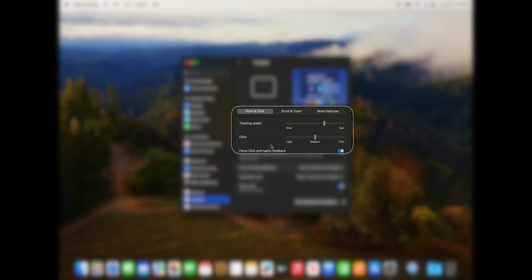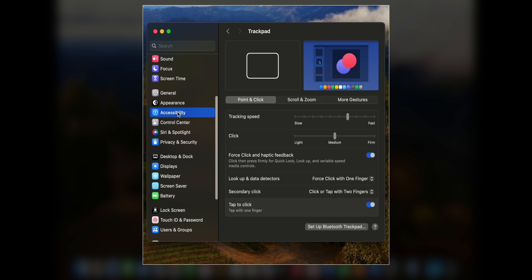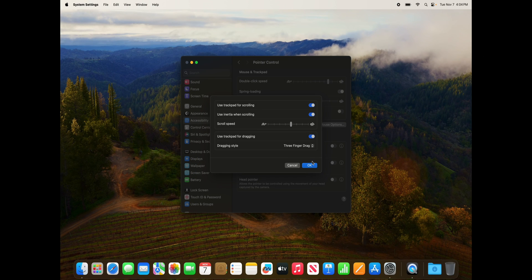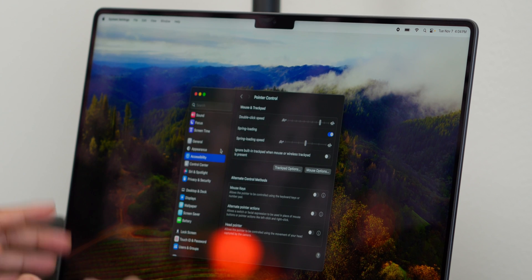You can also speed up your trackpad speed to navigate more easily, and also make clicking and dragging easier. And since we're talking about dragging, there's an accessibility tip. Go to Accessibility, scroll down to Pointer Control, then Trackpad Options. You can turn on three-finger drag. Instead of having to tap and hold, you can just use three fingers to drag. Doing this does remove a certain trackpad action, but it's not one I use.